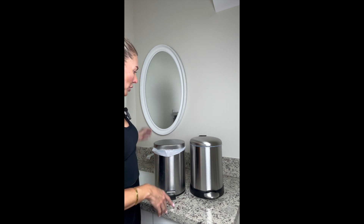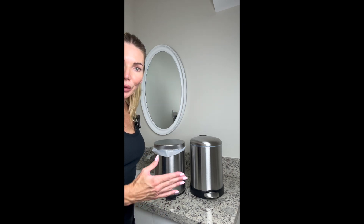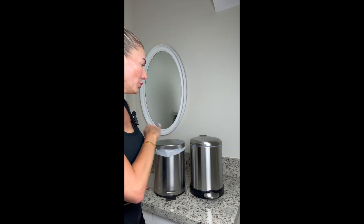They both measure the same: 8 inches by 9.5 by 12 inches in height, and both are in great condition. You can just wipe them down to clean them, or use a little stainless steel cleaner to polish them out.